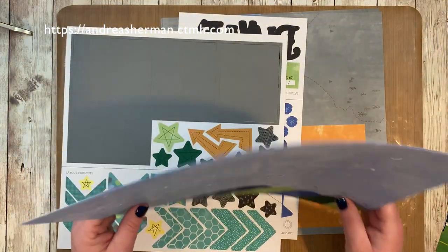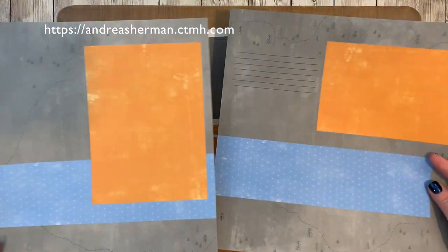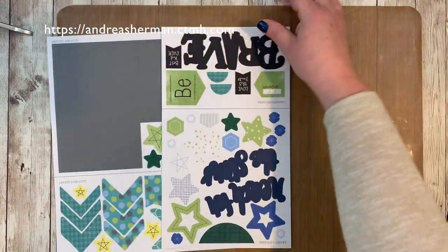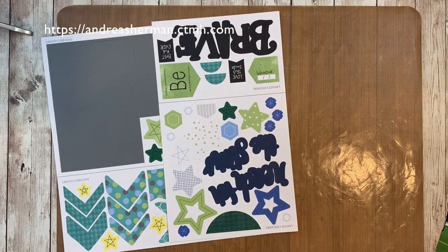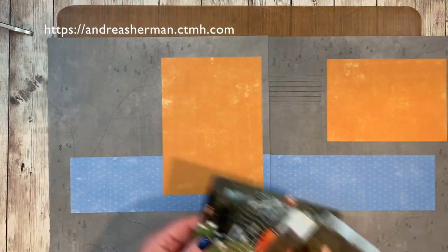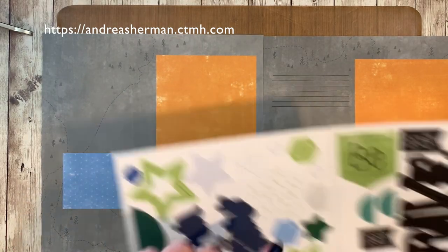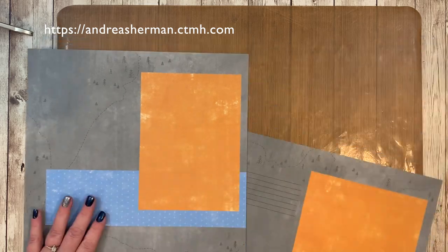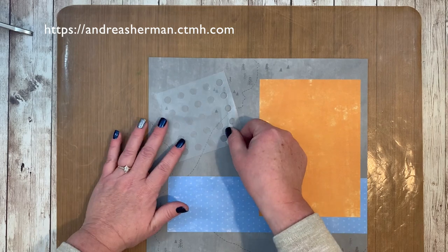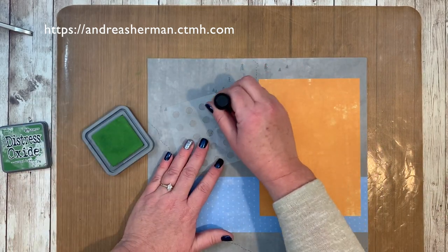These are the pre-printed bases for layout one — we'll put those to the side — and we are going to focus on the pre-printed bases for layout number two. There's also a sticker sheet labeled layout one and layout two, but don't be afraid to mix these up. Now I have these photos of Emma when she played soccer and she was a goalie. I loved the colors — the orange and the blue of the sky — but the layout itself didn't have enough green, and there was a lot of green in my photos.